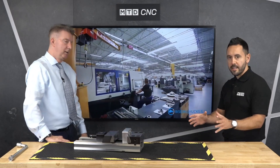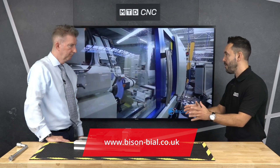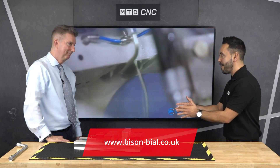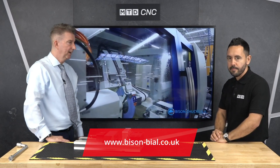So — eight different sizes, modular aspects to this vise, hard jaws, soft jaws, pull down force. Mike Harris, thank you very much. If people want to get in touch, how should they do so? Speak to Bison UK Limited.